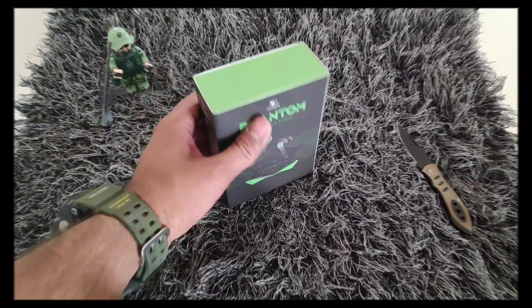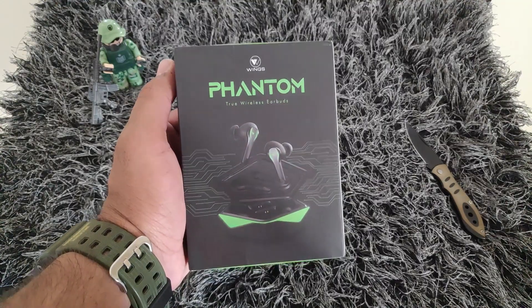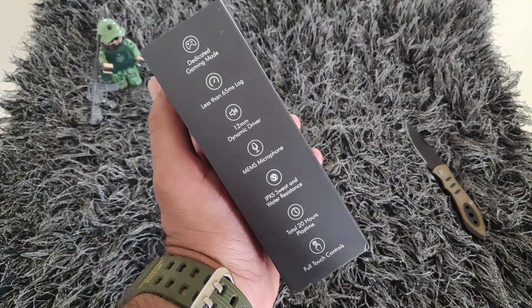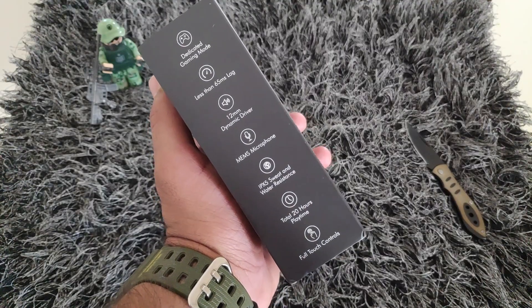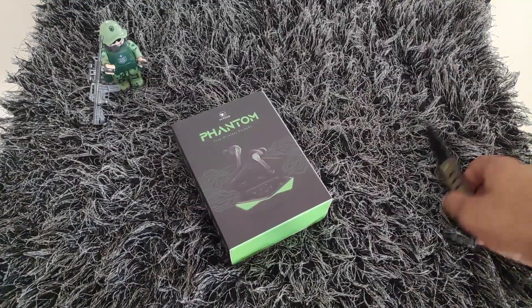This is the box of the Wings Phantom True Wireless Earbuds. A good color combination box is given, and on the side of the box a lot of specifications are mentioned. So let's quickly unbox this and see what all we get inside.